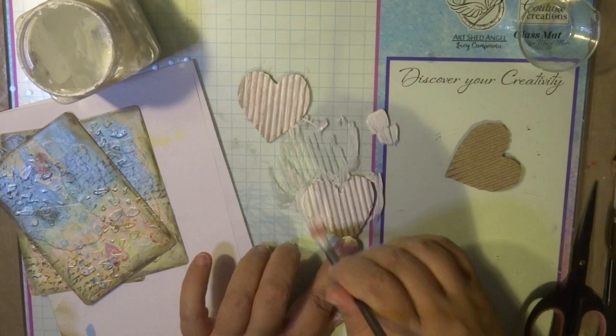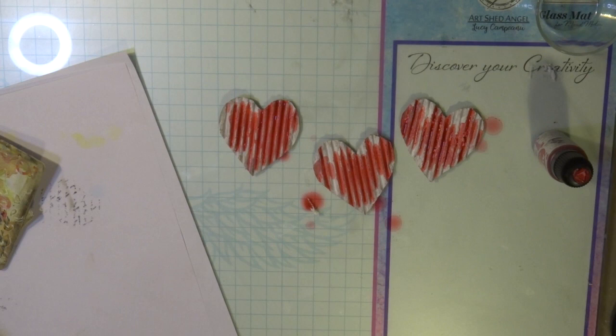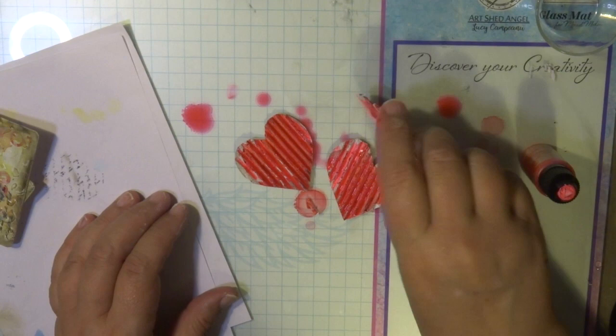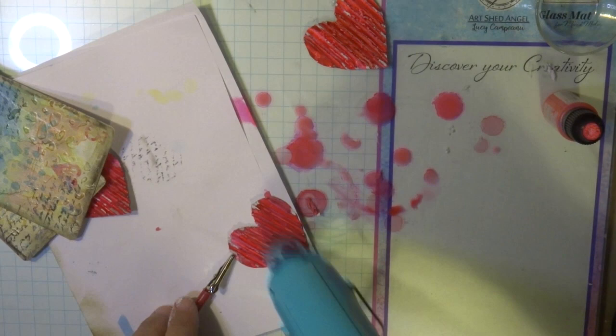Here I've got some corrugated hearts — I cut them out of corrugated board and I'm placing a coat of gesso on the top and bottom of these. Then I'm adding some alcohol inks. I've got a red colour from Couture Creations and also a really nice red fluoro — it really hits the spot. It's really bright and I like it because I'm going to tone it down with some other mixed media techniques.